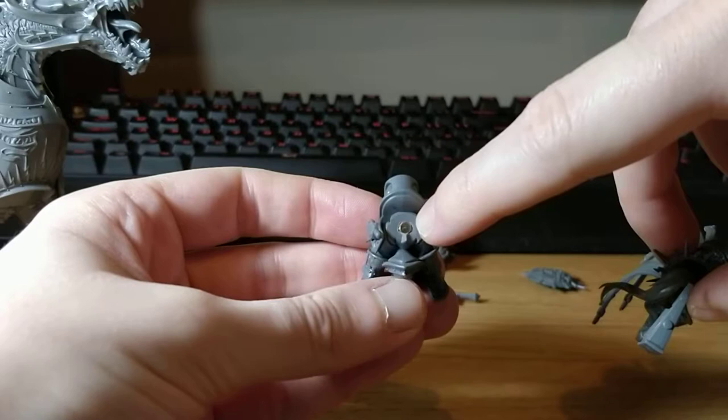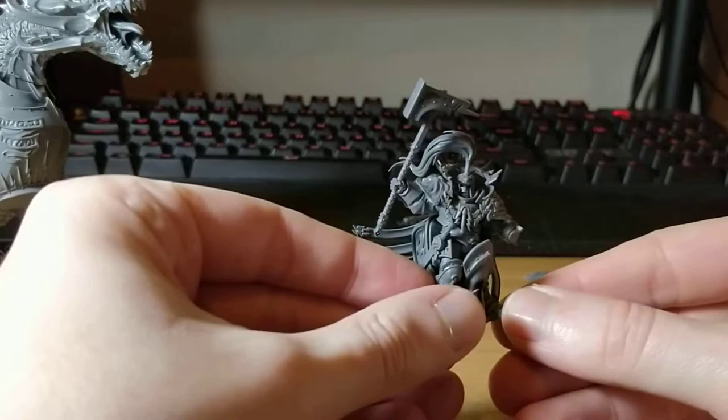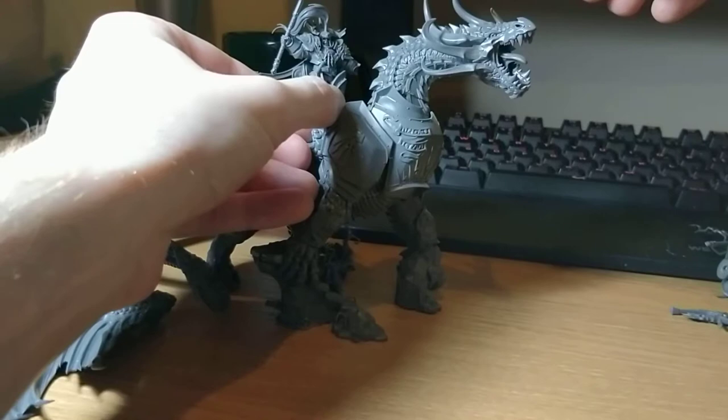I won't lie — I stuck the magnet in to see if it fit and it won't come out. There's no glue there. I literally can't get it out even with tweezers, but luckily it seems to be all right. It seems to be a nice enough fit. It does stick out just a little bit but probably not enough to notice, and that's sturdy — that's not going anywhere. This would obviously, just to give you a quick example, be fixed atop the Star Drake like that.